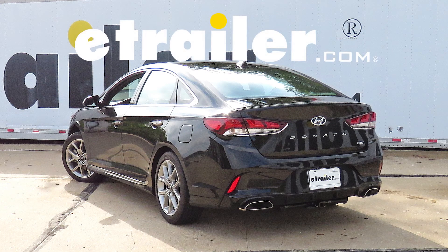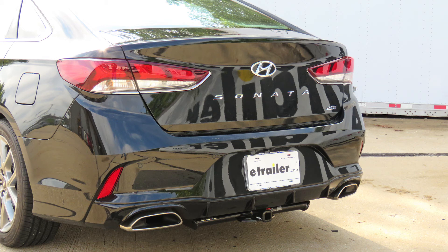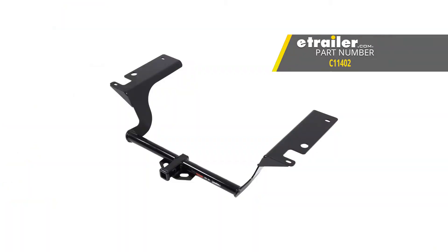Today on this 2018 Hyundai Sonata, we'll be having a look at and showing you how to install the Curt Class 1 trailer hitch receiver, part number C11402.